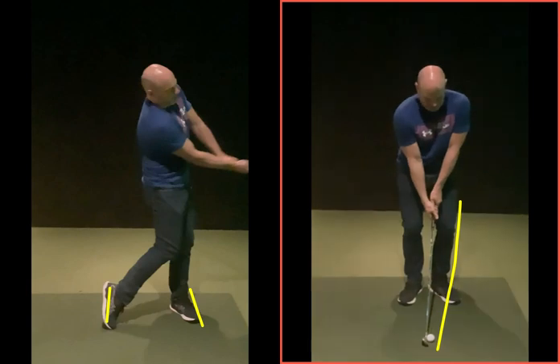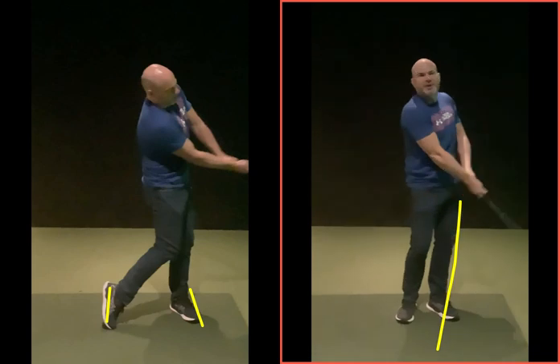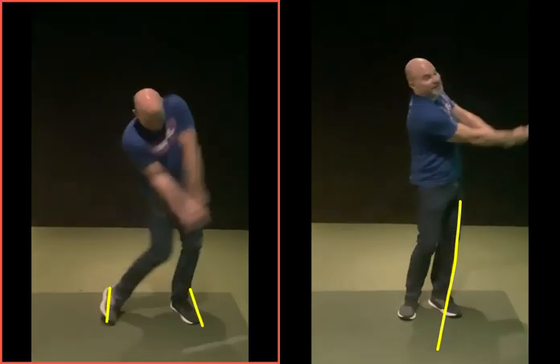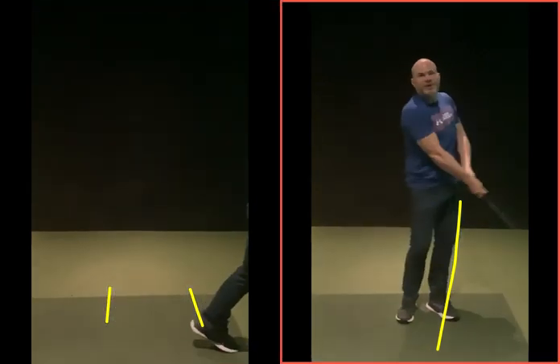Just watch the smoothness of this thing as you go back. And then you see the reaction says it all. Whereas this one is like, I've got too much power, and it's all very — you're trying to grab on the club and just not that smoothness of the swing.